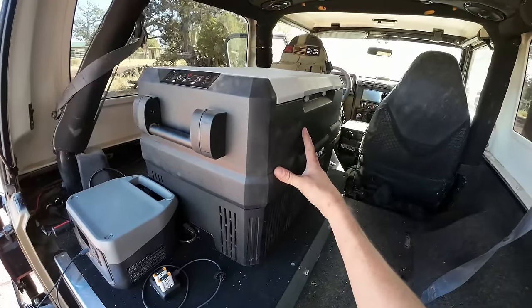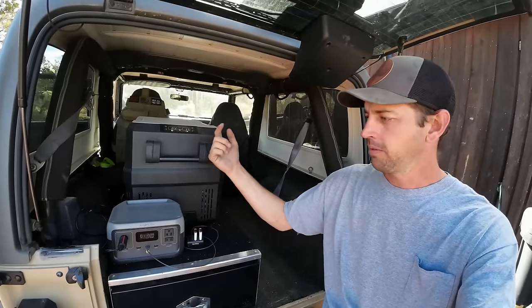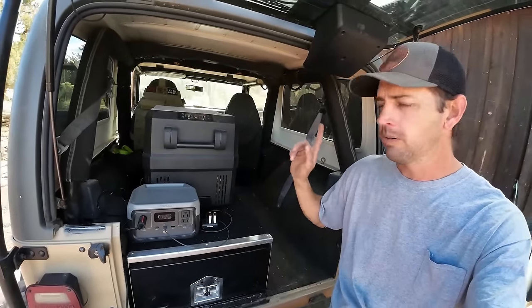Setpower Fridges is not sponsoring this video but I do have an affiliate link with them as well — it's a little farther down in the description. Both really good products that I've been very happy with, so go check them out. Both help support this channel, very much appreciated.